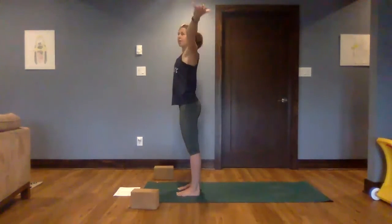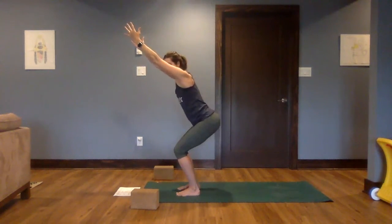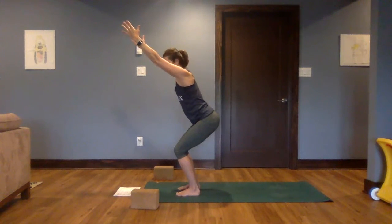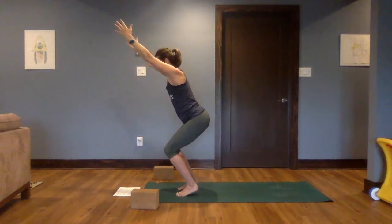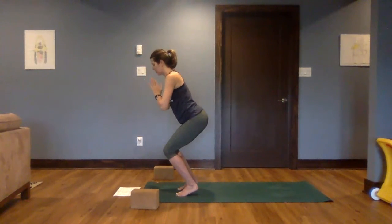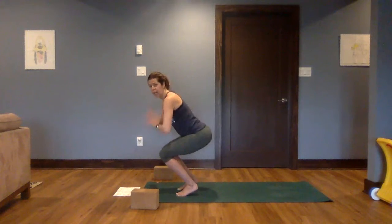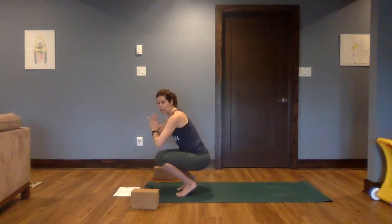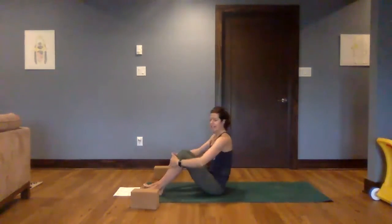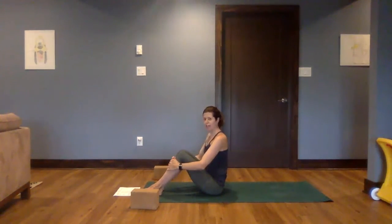Next breath, bring the arms up and sit back — chair pose. A little balance action with our chair pose. We're going to come up onto our tippy toes and just allow that rocking to happen. Allow yourself to settle in, bring the hands to your heart. See if you can sit down a little further — maybe a little further. Any discomfort in the knees, please don't go any further. We're going to come all the way down onto our seat. Good job — might not have been as graceful as you'd like, but we've practiced it and we'll get there.